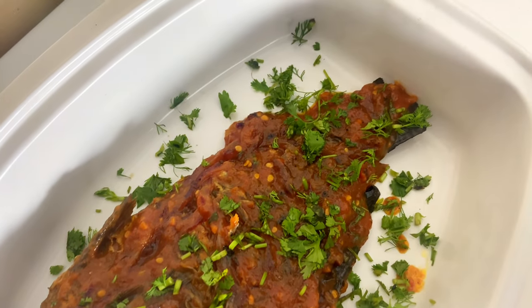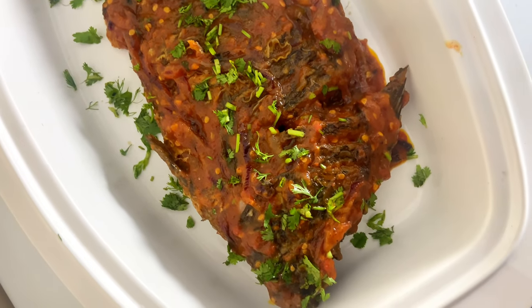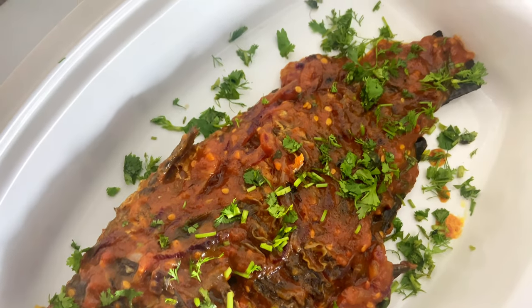What's up beautiful people, welcome back to Jikoni Yangu. My name is Sebi for those who are new here. In today's video we're going to make some wet fried fish, so stay tuned till the end.